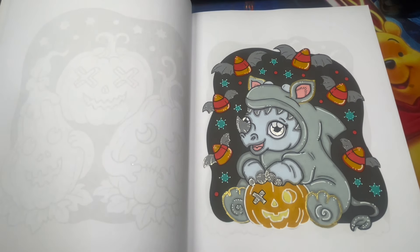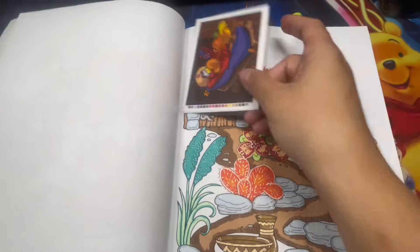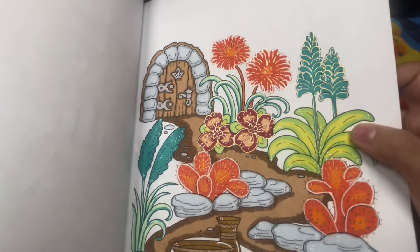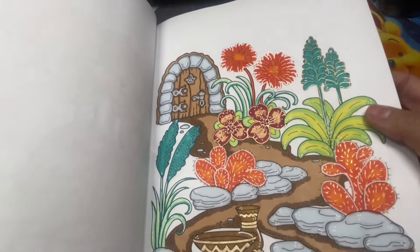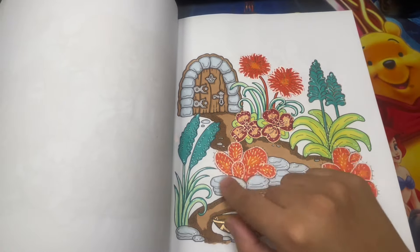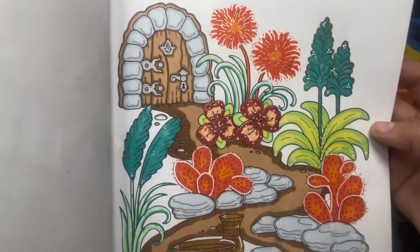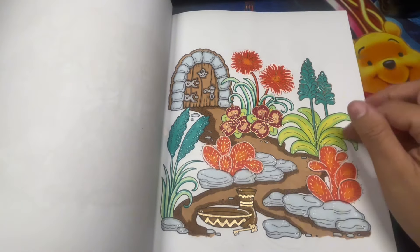Safari - I believe I only completed one page out of here. I was watching a movie and coloring this one. I like how it turned out. I tried to do the cactus in a different color - getting out of my usual habits and trying different color combinations.